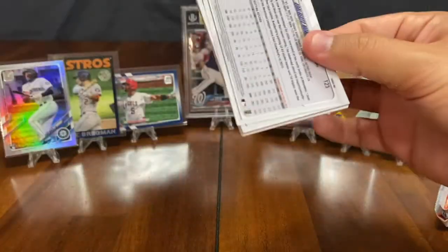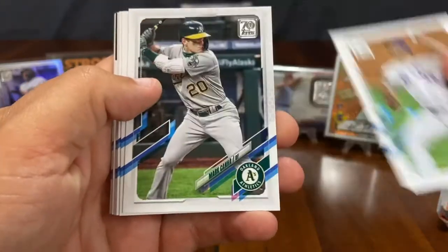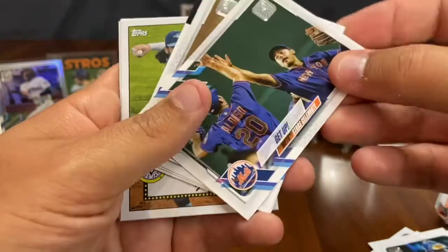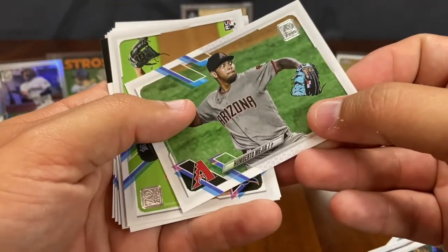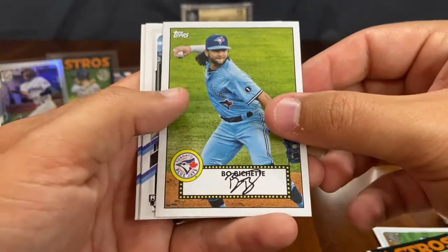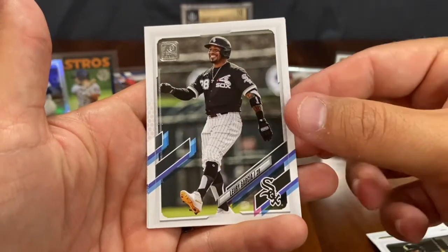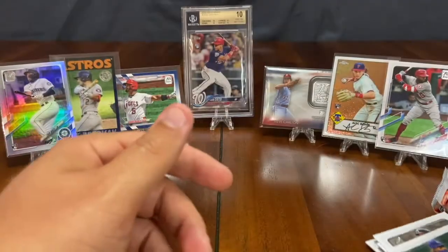Next pack. Chris Paddack, Steven Matz, Mark Canha, Willie Calhoun, Salvador Perez, Humberto Mejia, Nick Neidert, Jose Altuve 1986 throwback, a Bo Bichette insert card, Edward Olivares rookie, Jose Abreu League Leaders, and a Lourdes Gurriel Jr., followed by an Adalberto Mondesi. That pack was kind of thin — a couple rookies. Two packs remaining.